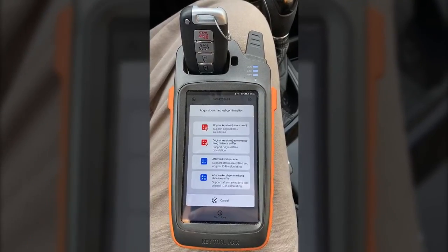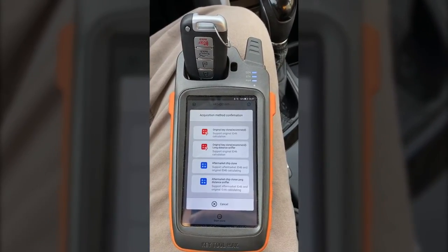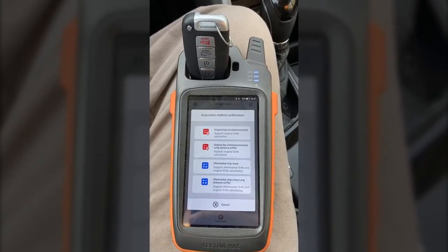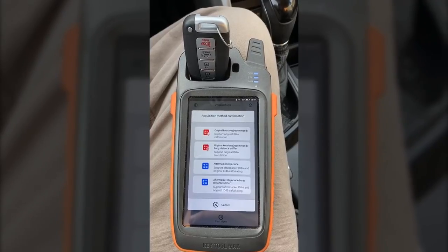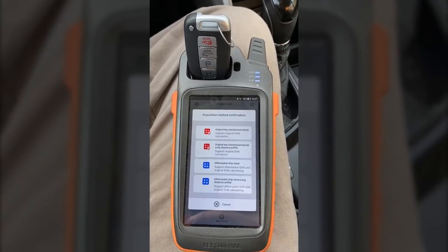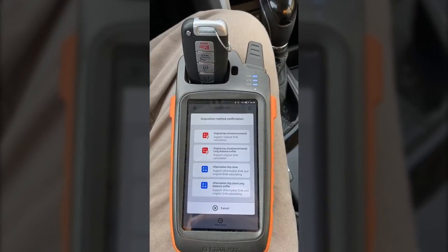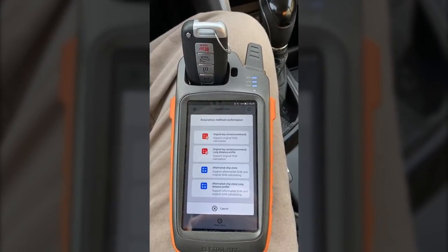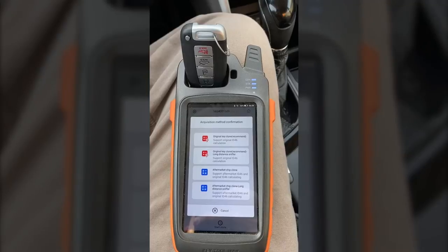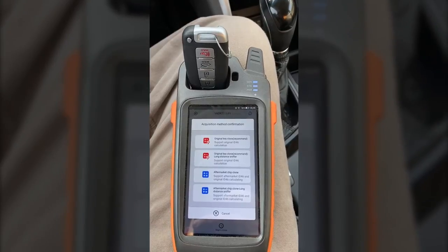At this point, we need to sniff data from the vehicle. You're going to sniff that data using the working key and then the programming slot if the vehicle has one. If the vehicle doesn't have a programming slot, then you would sniff this data with the key from the push to start button. That will depend on what type of vehicle you have. So if you're not sure, you can look at the programming process for that vehicle — whatever those instructions tell you.